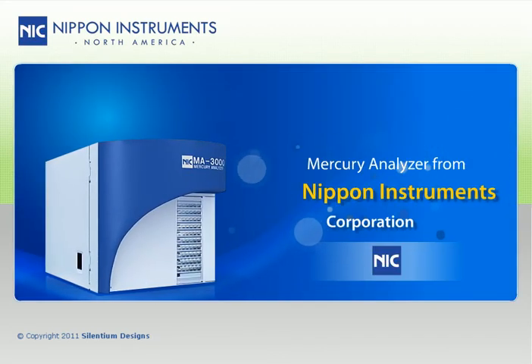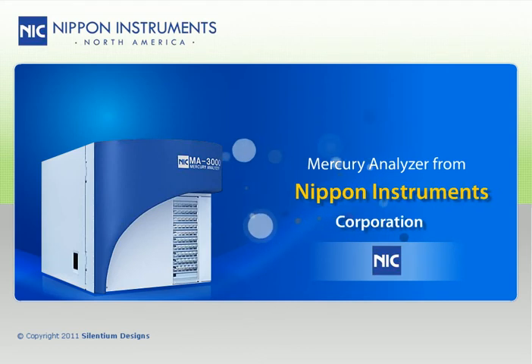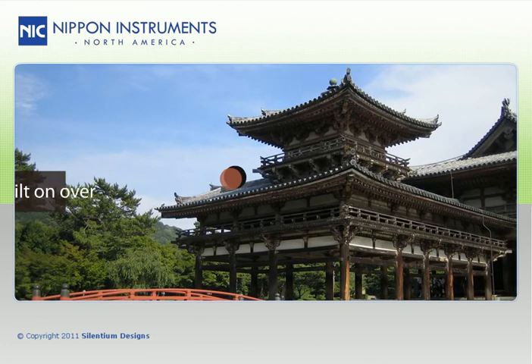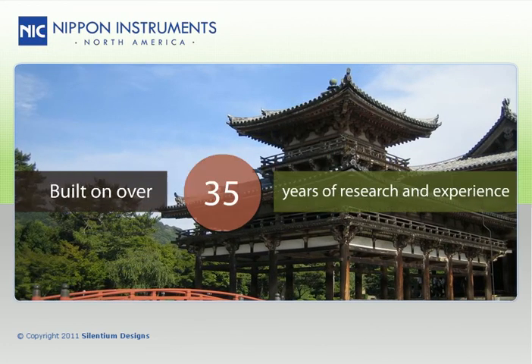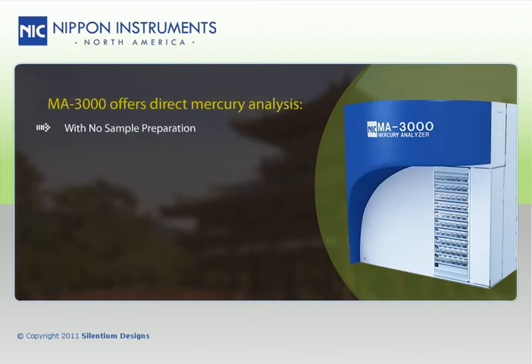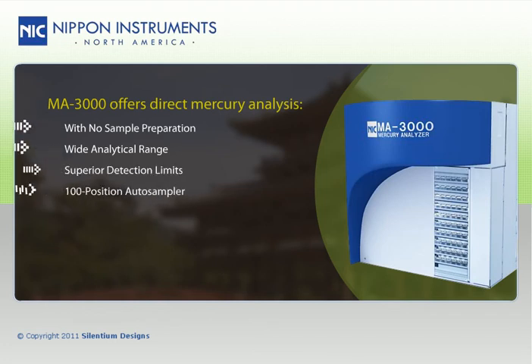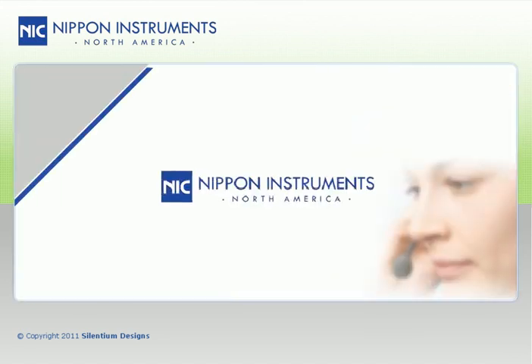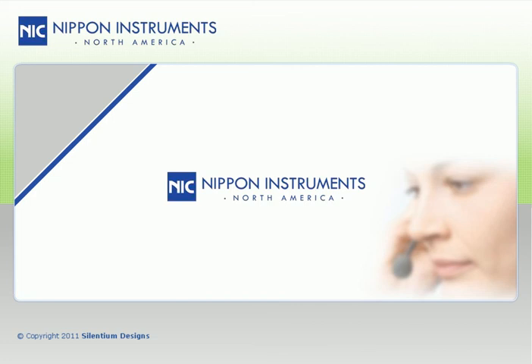The model MA3000 mercury analyzer from Nippon Instruments Corporation is a powerful and versatile tool for the analysis of mercury in the laboratory. Built on over 35 years of research and experience, the MA3000 offers direct mercury analysis with no sample preparation, wide analytical range, superior detection limits, 100-position auto-sampler, advanced automation, innovative optics, and user-friendly operation. For more information, contact Nippon Instruments today.